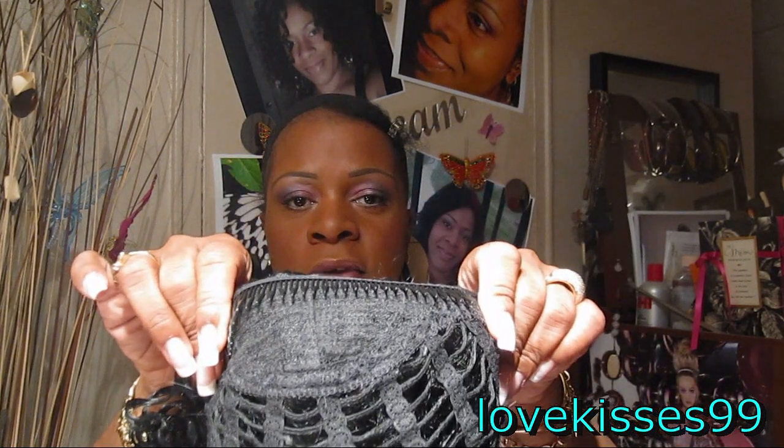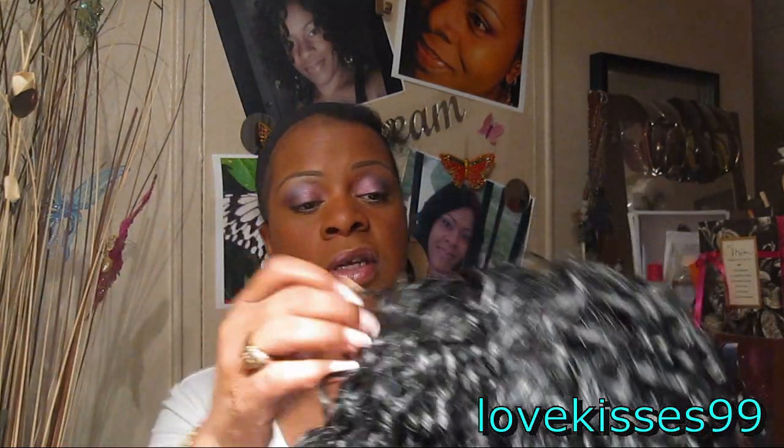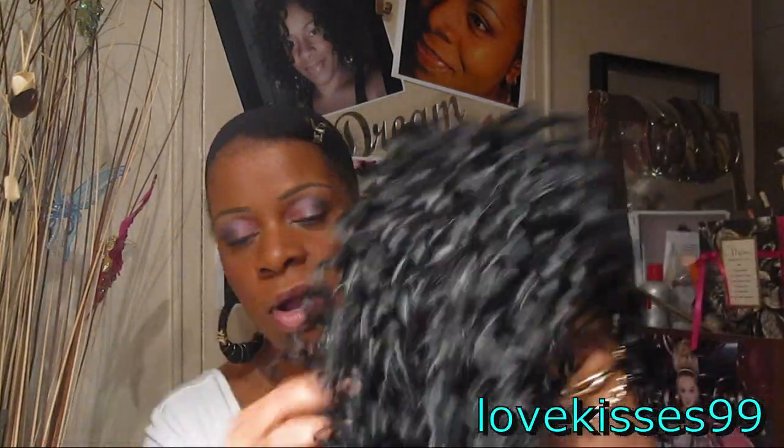I'm going to flip it inside out and show you the inside. It has one large comb all around the front, a comb in the back, and two little hooks in the back. The hair itself is kind of soft and it's synthetic, so I don't think we're going to be able to use too many styling products on it.